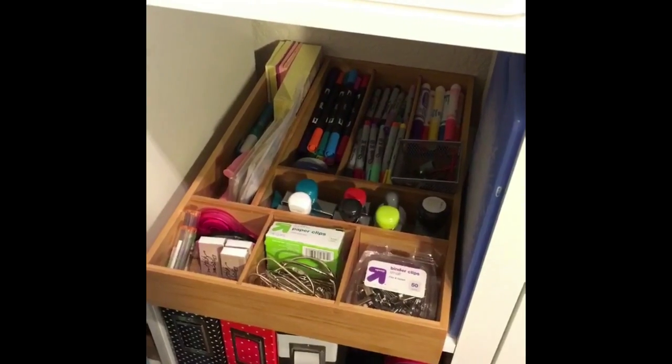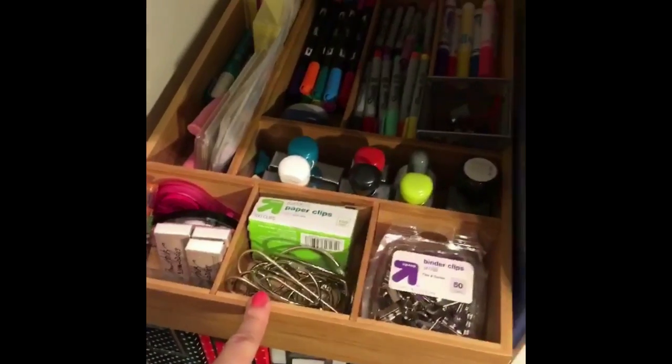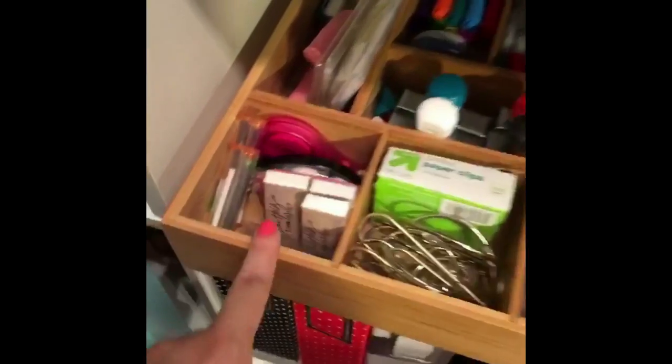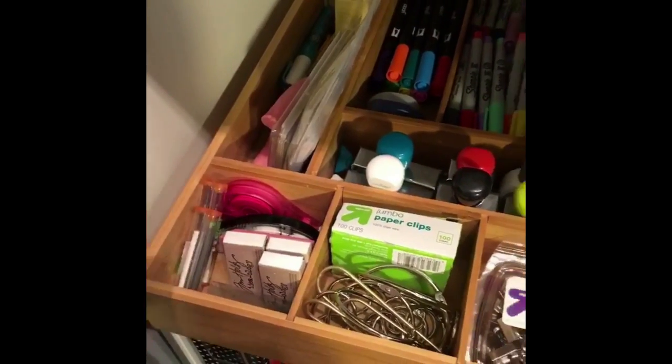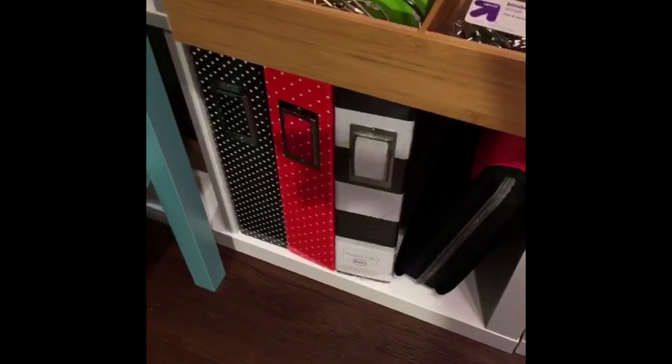Since I no longer have a desk drawer, I decided to continue using this wood organizer to keep things I would normally keep in a drawer — like extra stamps, erasers, staples, pencils, extra glue, post-its, clips, and things like that.